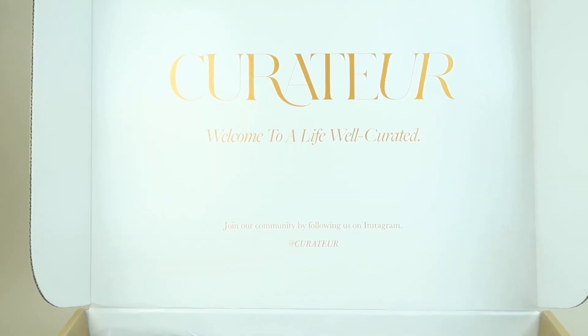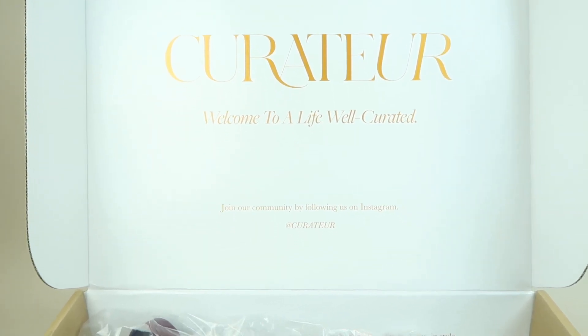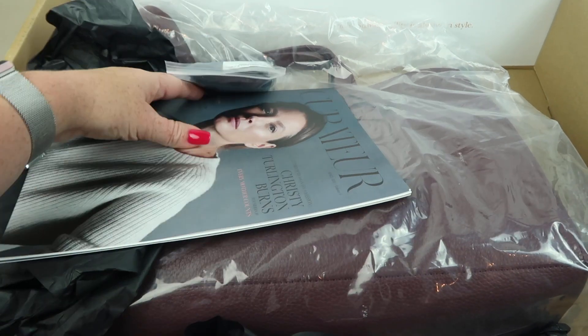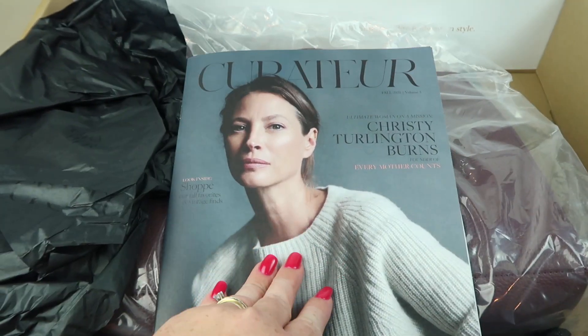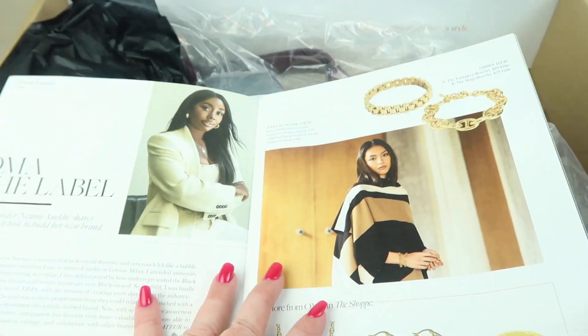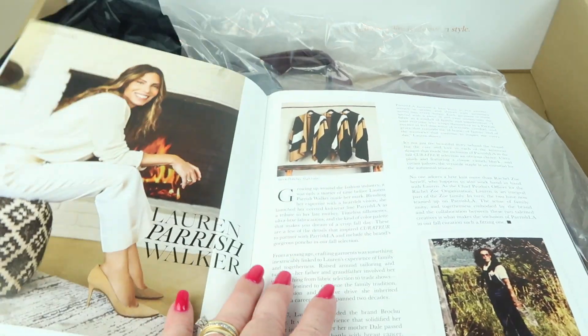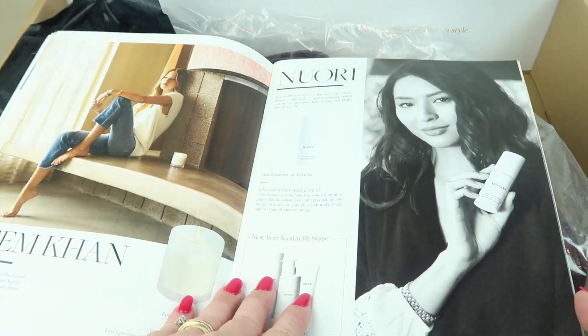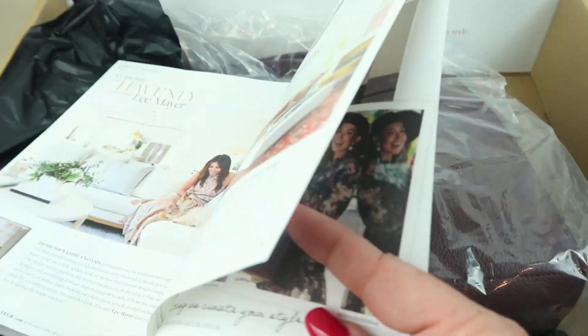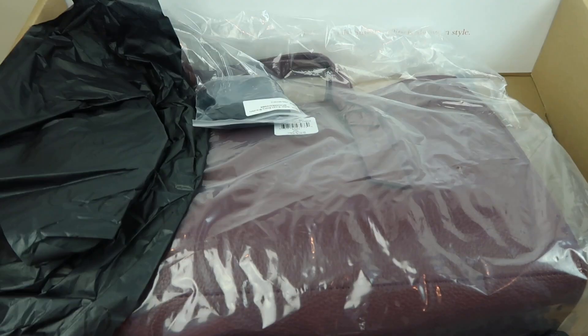On the inside it says 'Curator: welcome to a life well curated.' Inside it has all the items. We do have a little magazine — it doesn't list what's in the box since that's all online, but it has different articles and does feature some of the pieces from the box. It's a little mini magazine.